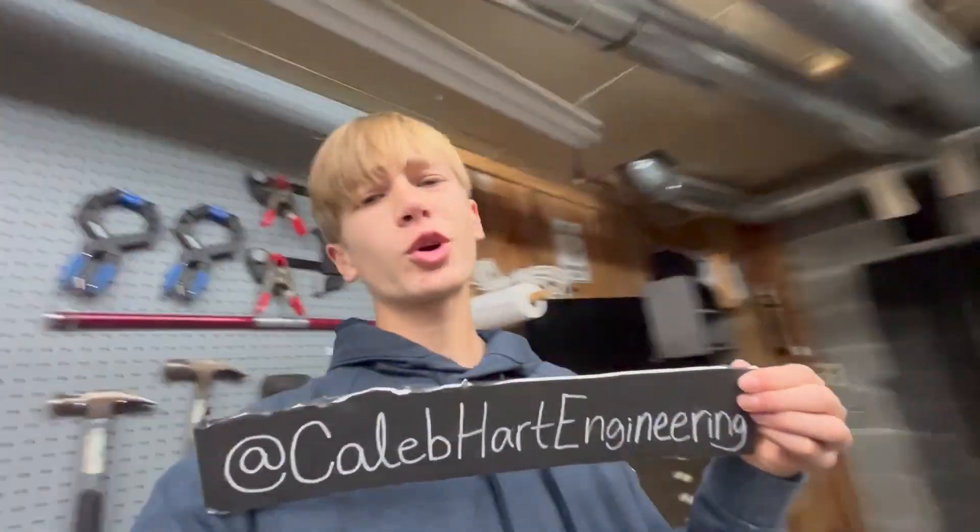What is up? Today I'm going to show you how to make Shuri's Black Panther mask from Wakanda Forever. And if you're cool, check out my channel too.